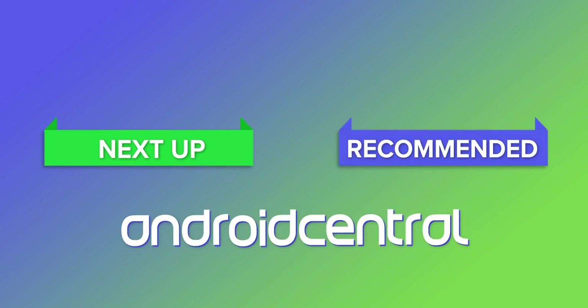That's going to wrap up this video. Be sure to subscribe for more OnePlus coverage, including the OnePlus Z, OnePlus Nord, OnePlus 8 Lite, or whatever it's going to be called. Thanks for watching, and I'll see you next time.